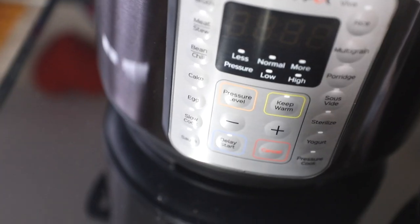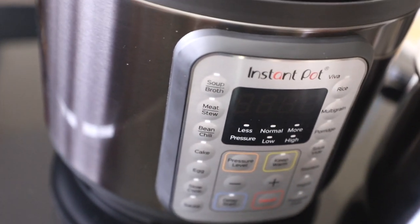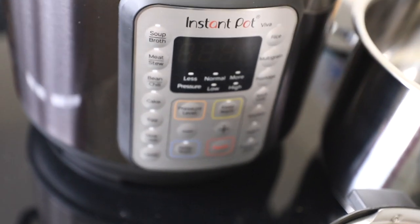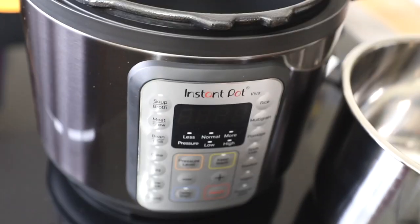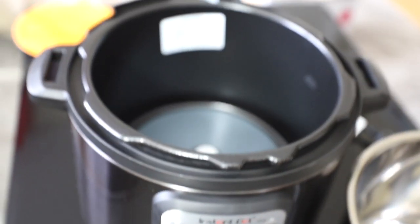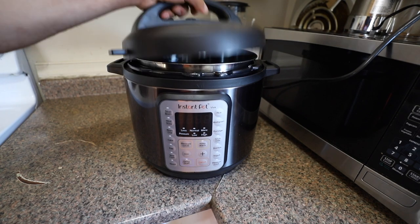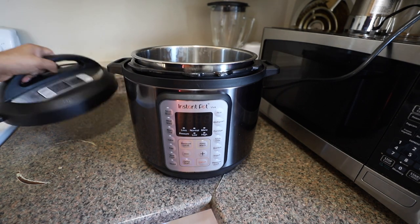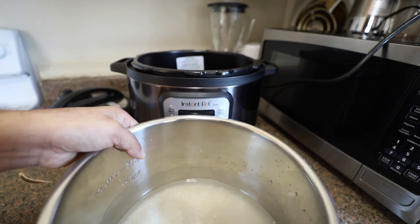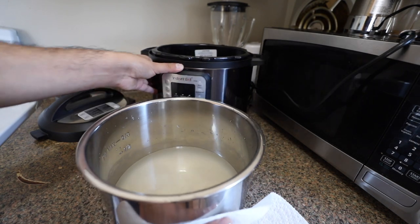I've been making a lot of stews — sautéing the onions, carrots, and meat, then adding everything else, sealing it, and setting it for seven minutes on high pressure. I let it release naturally and have a perfectly cooked, tasty meal every time. Later I will make a video about the details of using this. For now, let's cook rice on this cooker.